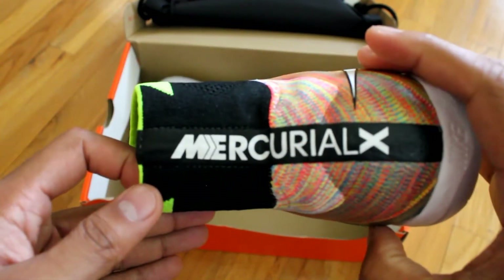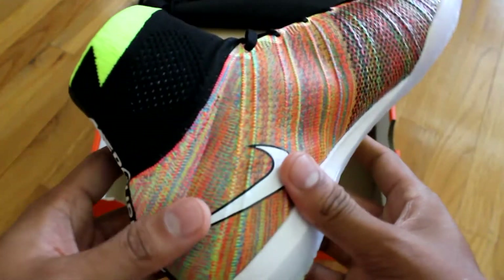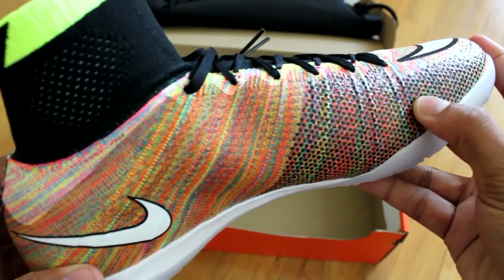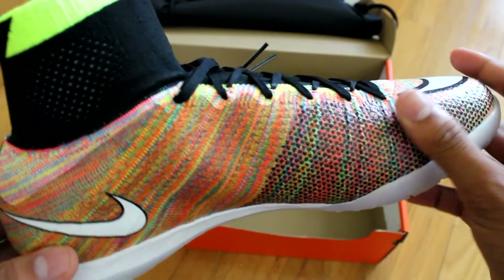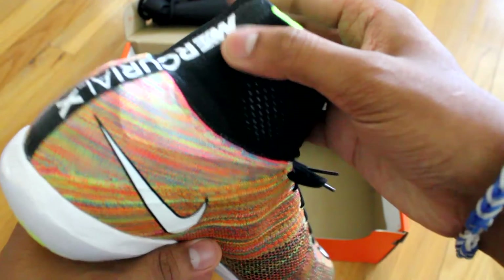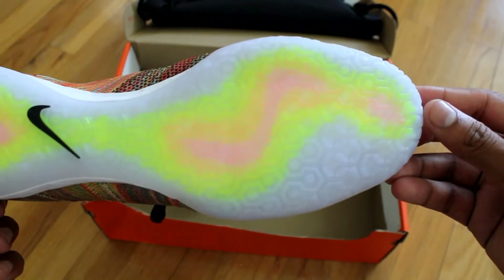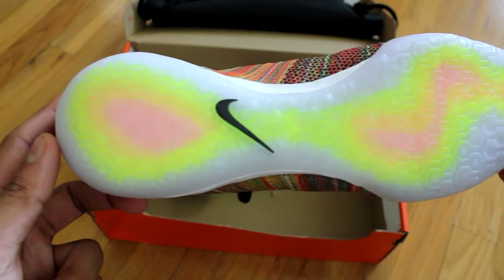You make me want you so much, I can't hide. You have the touch, just enough to get by. You make me want you so much, I can't hide. You have the touch, just enough to get by.